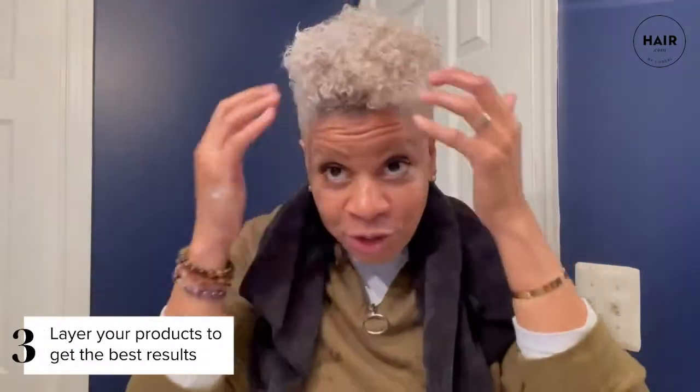I feel like I need something else added, so the next thing I'm going to use is our Moisture Fusion line. I used the shampoo, now we use the fusion treatment — this is the intense moisturizing mask. I love love love this conditioner as well. I did not put them together in my hand — I'm layering my products like a cake. You can see the curls kind of popping a little bit — I'm excited.